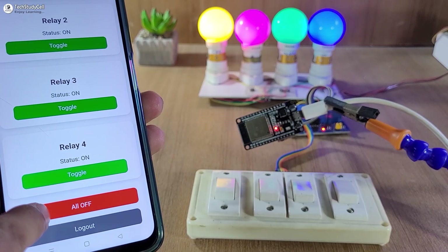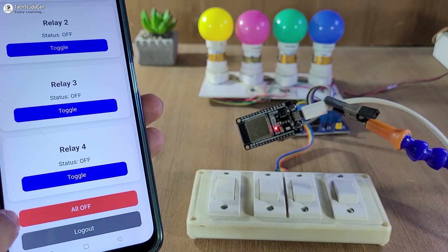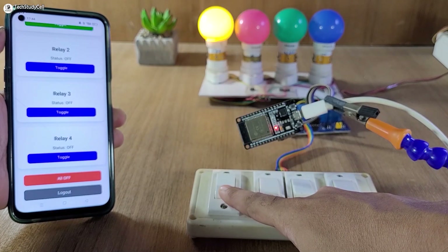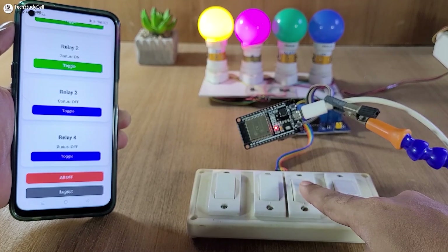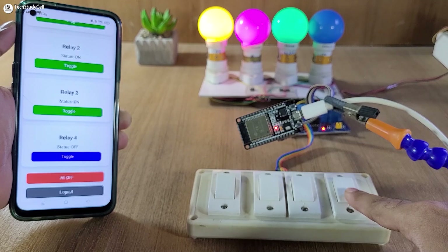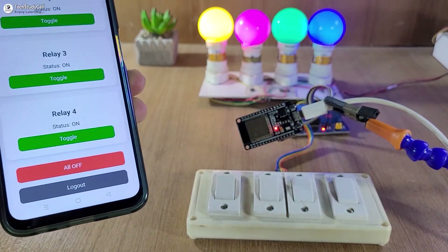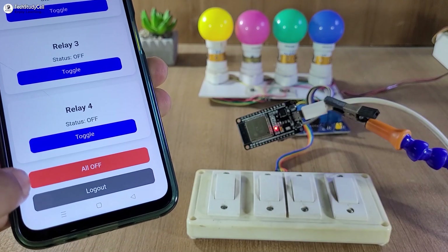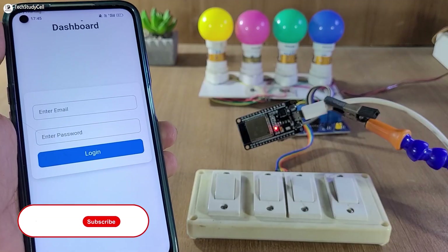Now I can use this all-off button to turn off all the relays together. Now let me try to control the relays manually with these switches. And if there is no internet, still you can control the relays with these switches. Now as the ESP32 is connected with the Wi-Fi, we can monitor the real-time feedback on the dashboard. Again let me use the all-off button to turn off all the relays.